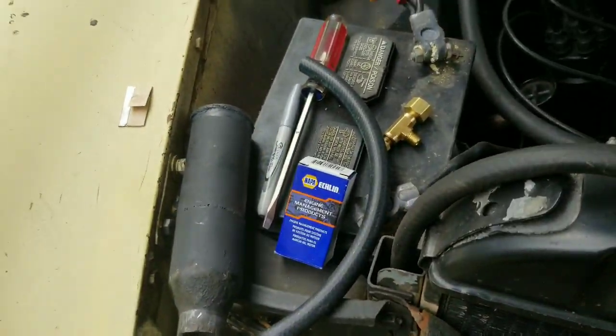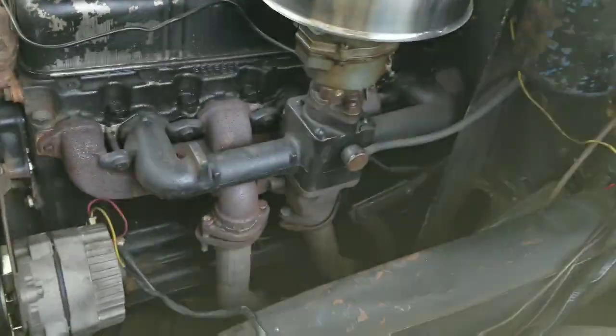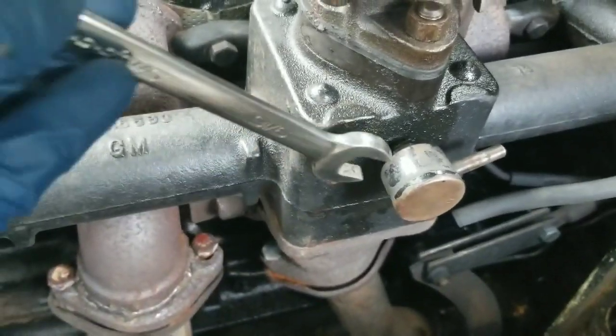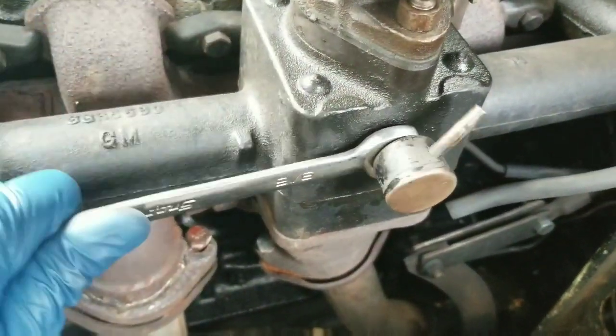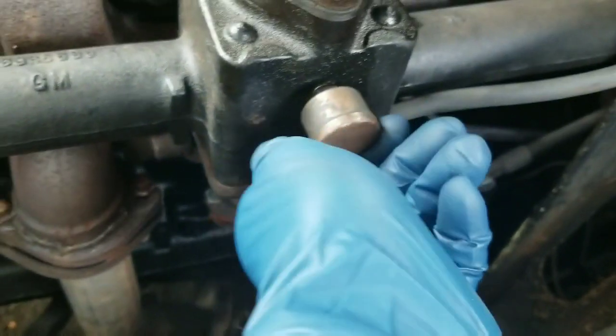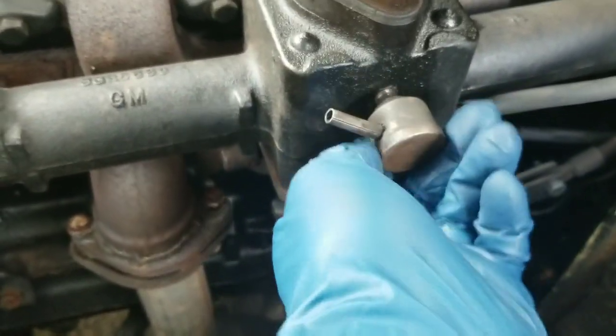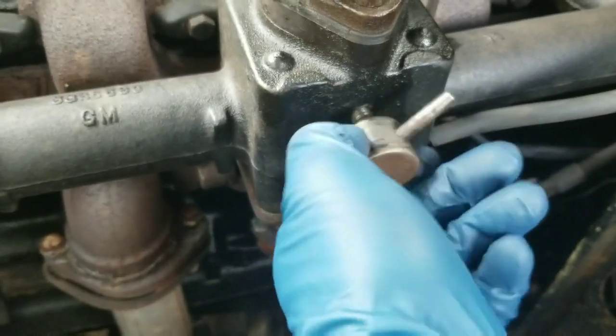First order of business — pop that off. Carb setting is one and a half turns out right now and it runs perfectly. This is only screwed in hand tight so — it's 9/16ths. That pops right out. This conversion is going to take 30 seconds after I get the line bent up and cut — it's going to be so fast. That's 1/8th NPT — done.